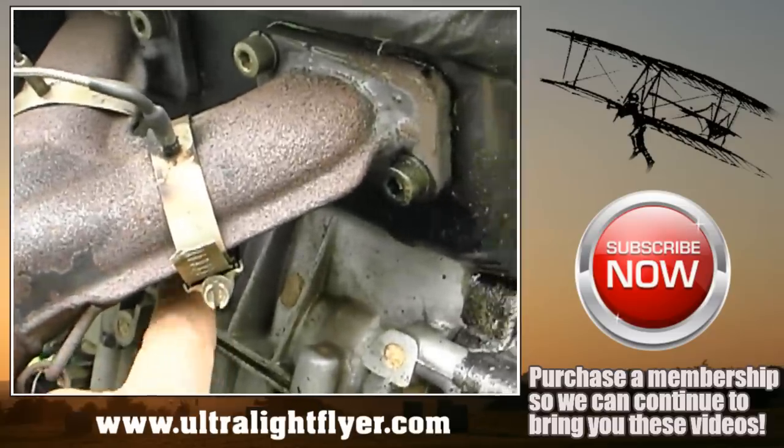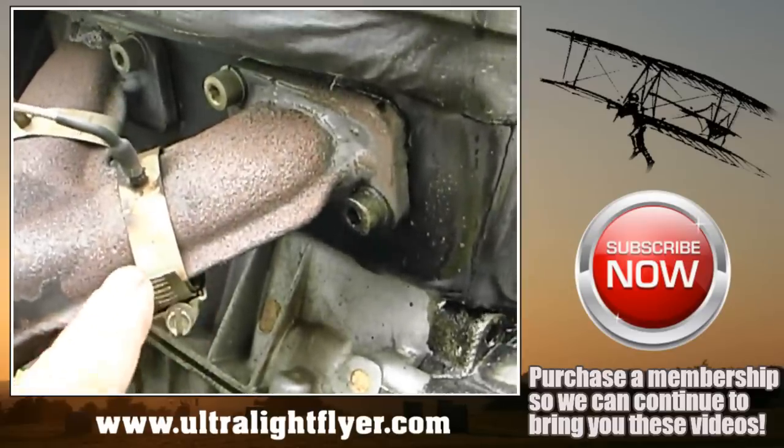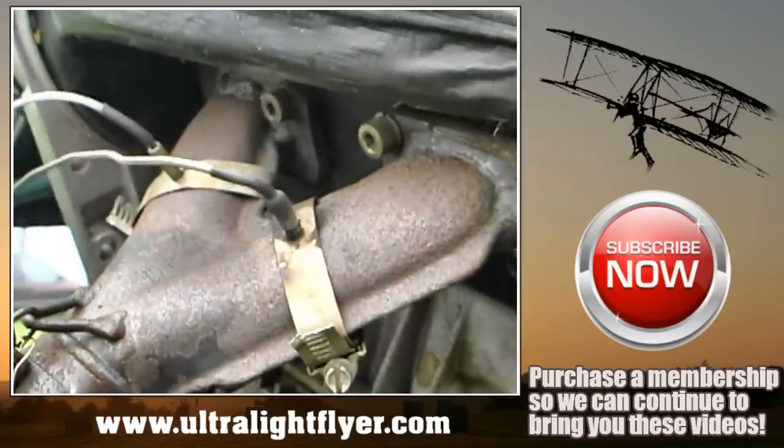If you have the older style probe, the clamps have a tendency to break. What you should do is put a little bit of silicone right across them so that if they do break, they are held together.